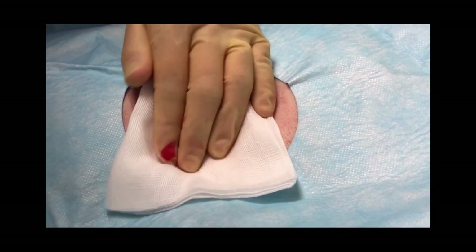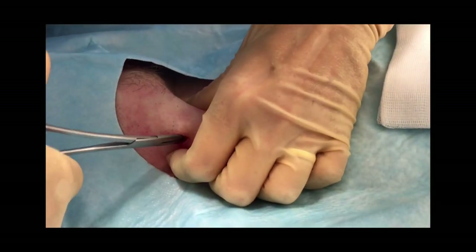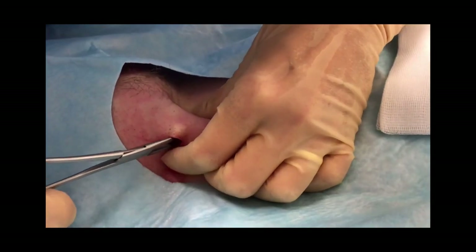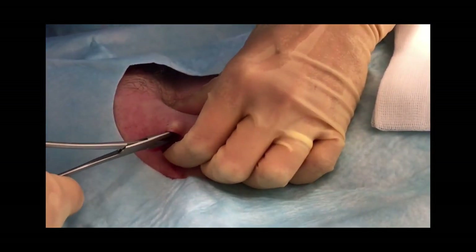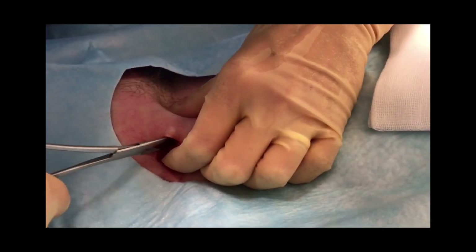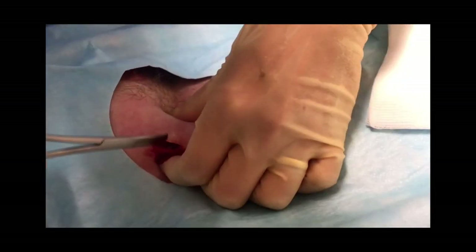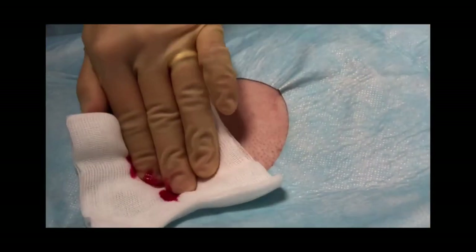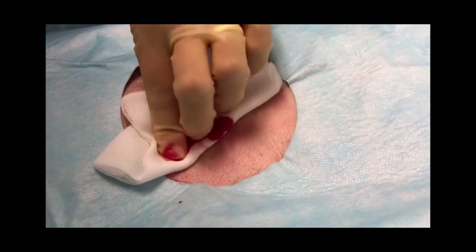Pay careful attention to hemostasis throughout your procedure and slowly and carefully work the ICM device loose. This can sometimes be tricky as the device may have become adherent to surrounding tissues. Once the device is freely mobile, it can then be extracted through the incision using the forceps.